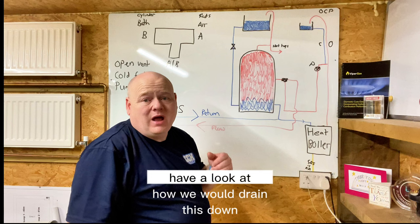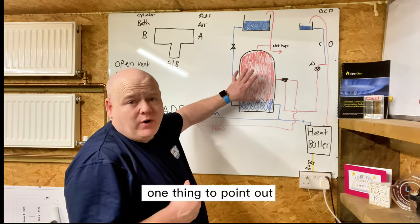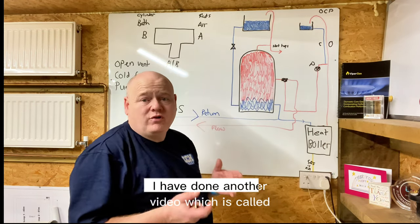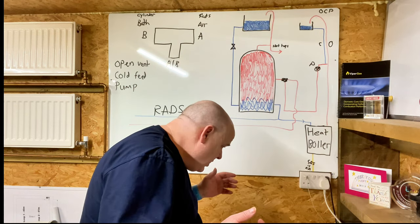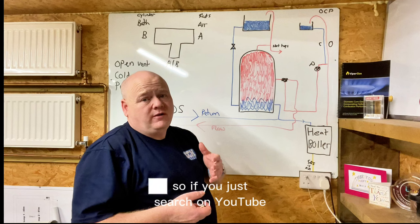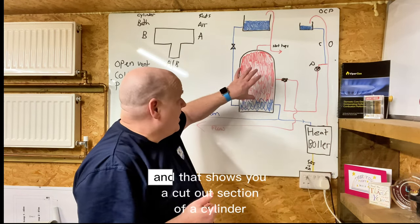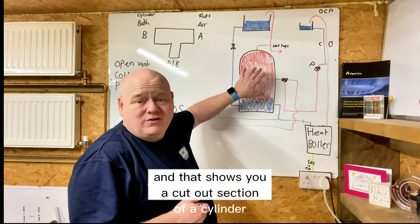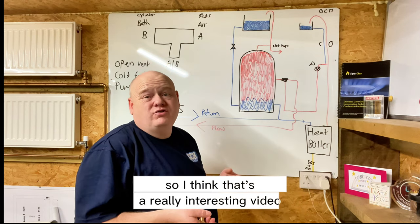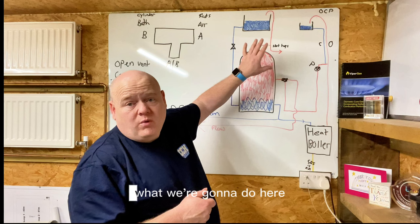Now we're going to look at how to drain this down and what pipes we need to cut. This cylinder would normally have a coil inside. I've done another video called 'How does a hot water cylinder work' — search for it on YouTube — it shows a cut-out section of a cylinder, which is really useful if you're training.